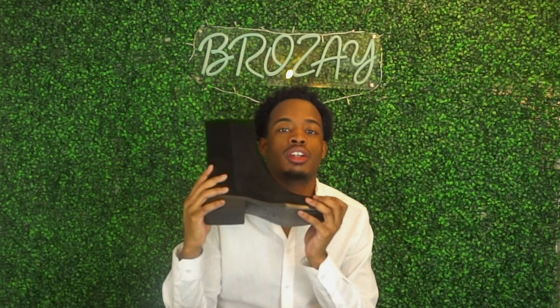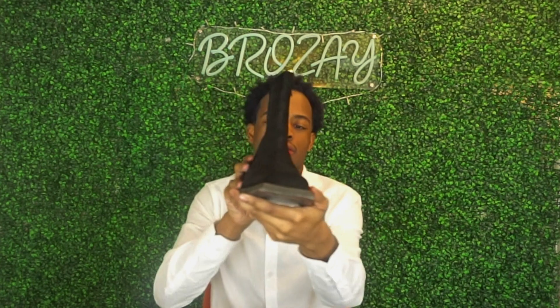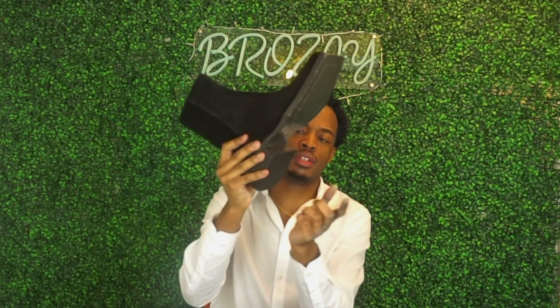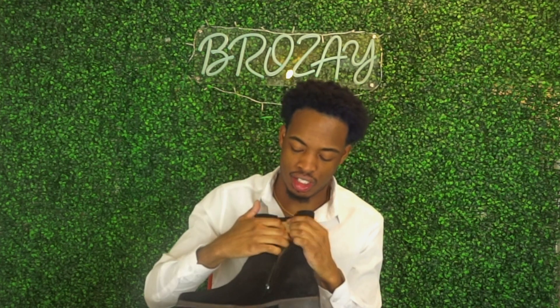These are called the Reese square toe ankle boots. They go right above your ankle, a little bit — a quarter calf. On the bottom it says size 10, made in Portugal, Sunny Sunny, and it has the logo right there. The boot is suede, with a wooden stack heel as the platform. On the side you can see the zip closure, just like any other boot. And this is the inside of the boot.